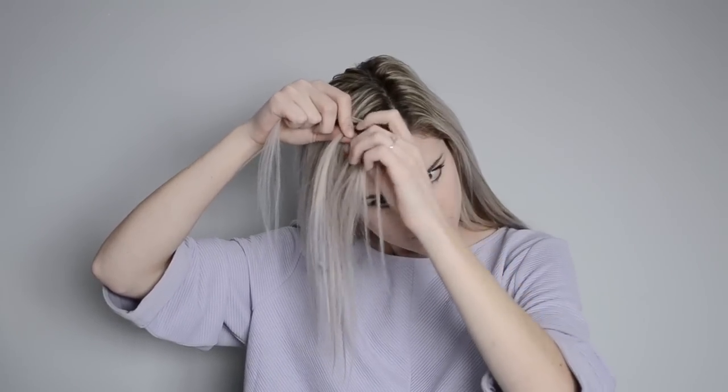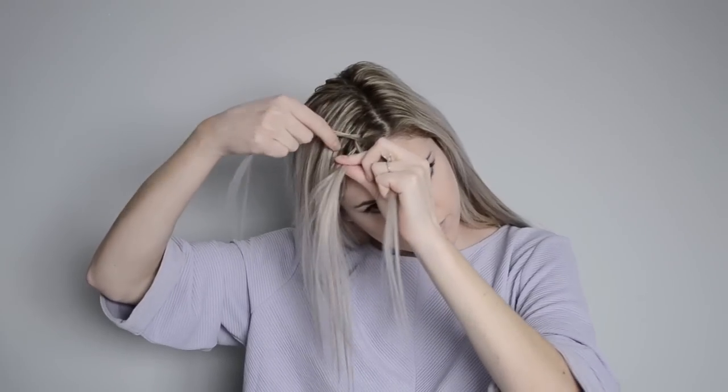So that's just crossing each piece underneath one another. You're going to want to grab hair from either side to start and then you're only going to start grabbing hair from the back.